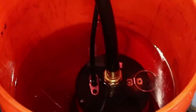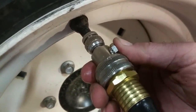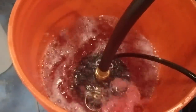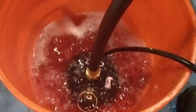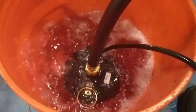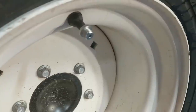About every gallon or two you do want to bleed off any pressure that has built up, as too much pressure could force the tire off the rim. I went a little bit too long and the pressure on the tire forced all the air out past the pump. I found it was a little quicker to just disconnect the hose to bleed off any excess pressure.